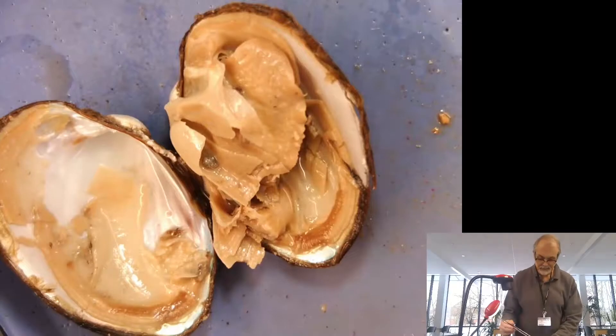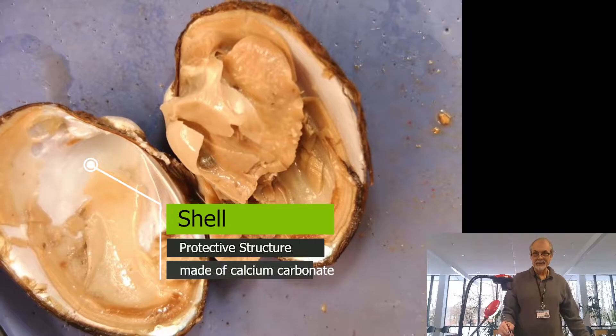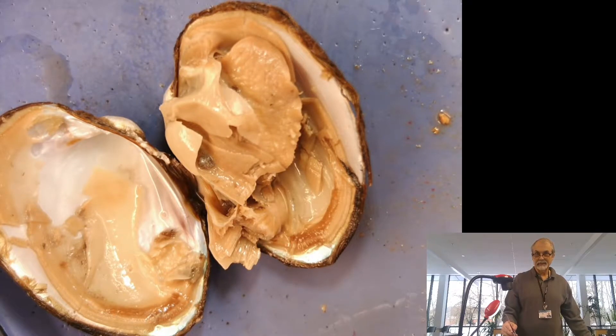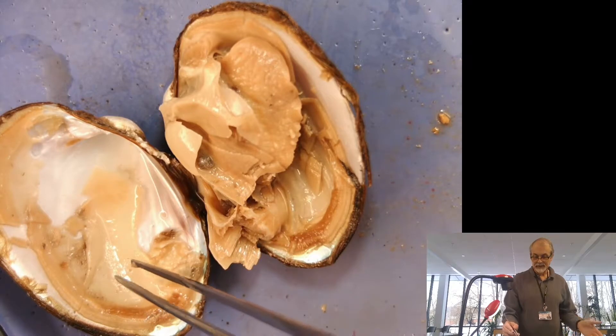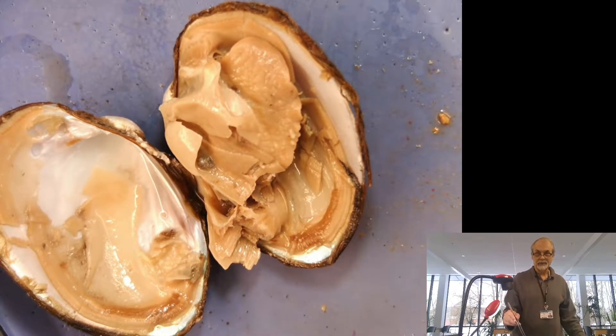It has a calcium carbonate shell. Sometimes you hear about people — like oysters will produce pearls. And like an oyster, if it gets an irritant like sand or some material inside of it, that will start to grind on it, and it finds that uncomfortable. It'll coat it with this calcium carbonate that you see that forms the shell, until you produce a pearl.